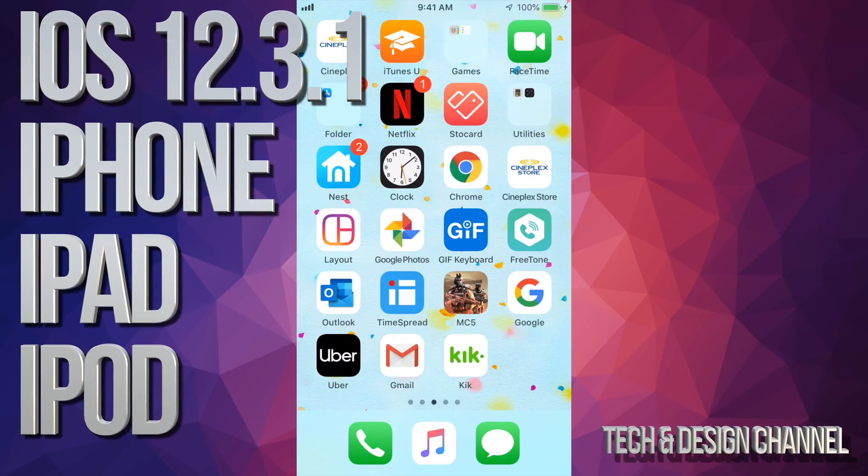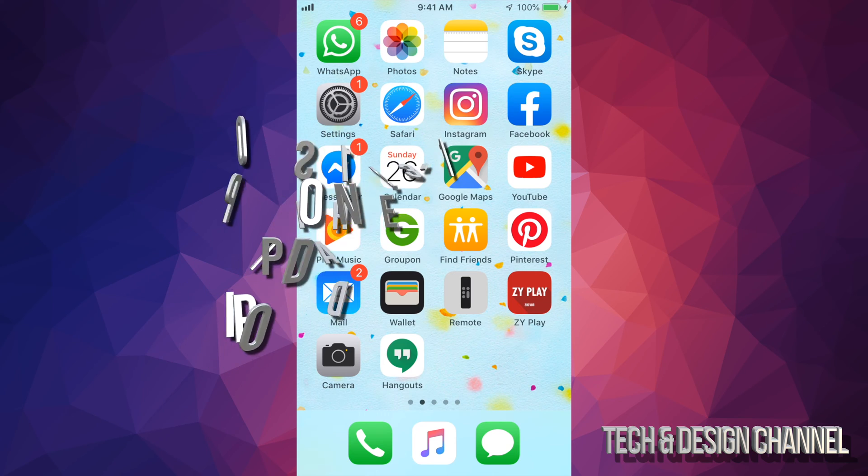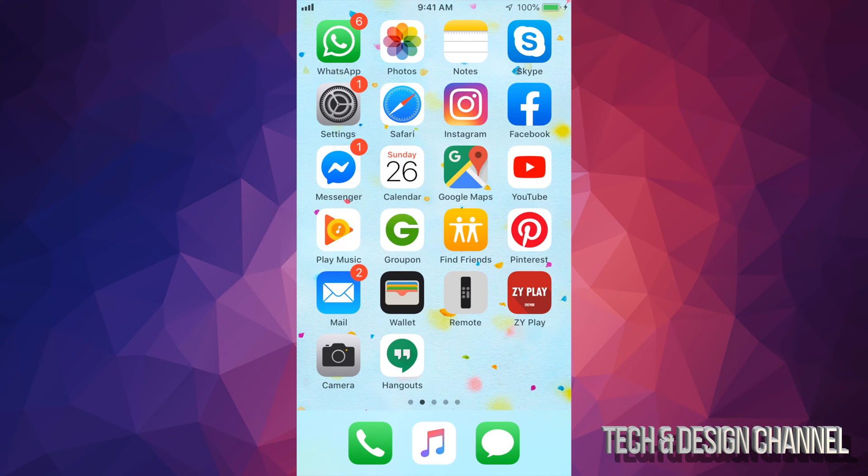Hey guys, in today's video we're going to be updating your iPhone, iPad, or iPod touch to the latest iOS. It doesn't really matter which iDevice you have — it's the exact same instructions for all of them.